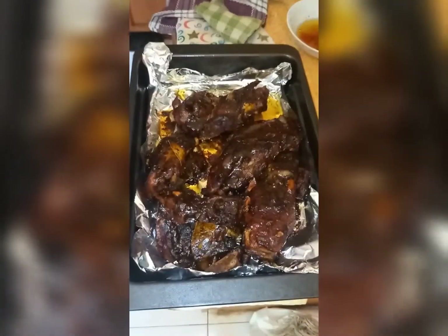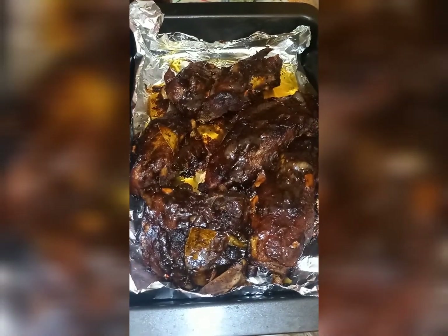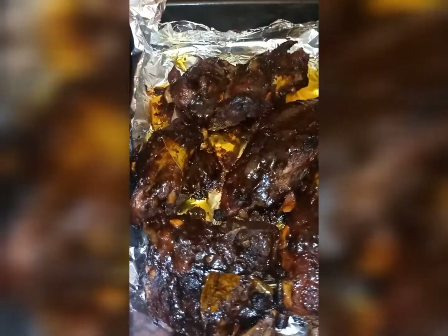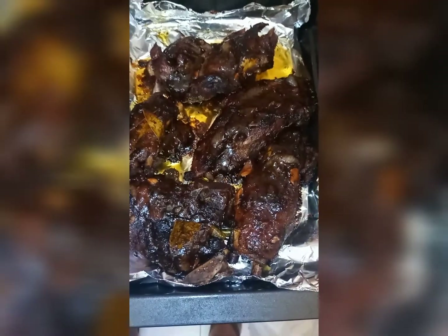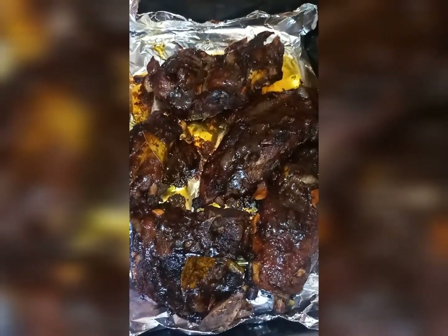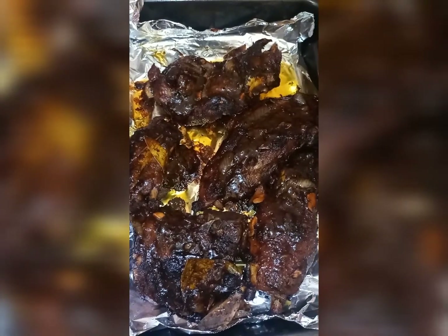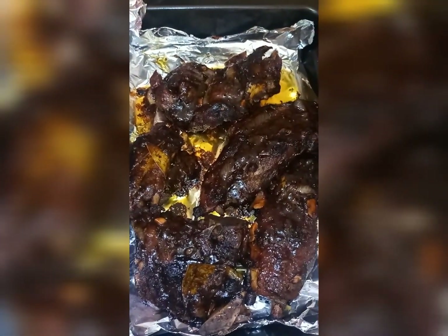All right guys, this is the finished product of my Jamaican oven jerk pork. If you look at it — oh my God, it is so beautiful, and it tastes amazing. I hope you'll try this recipe and it will taste just as delicious as mine. I'm going to dish this up with some rice and peas, some vegetables, plantain and avocado. Hope you enjoyed this video, thanks for watching.